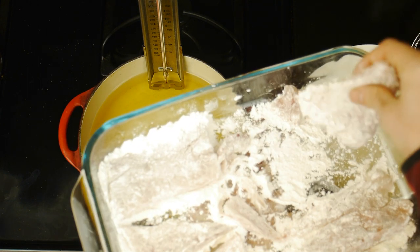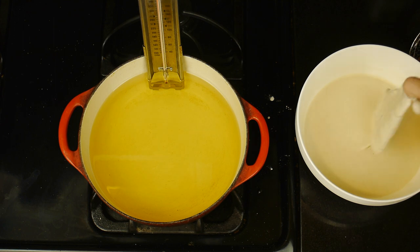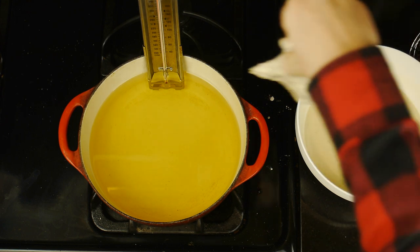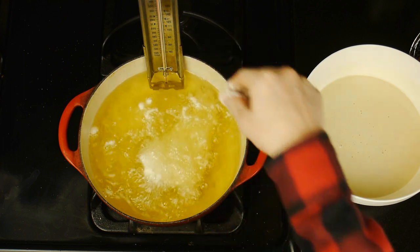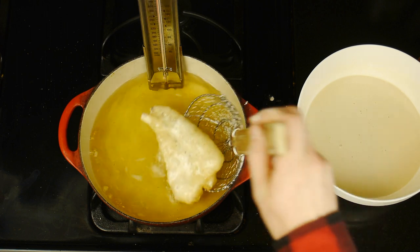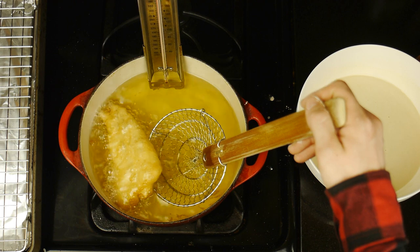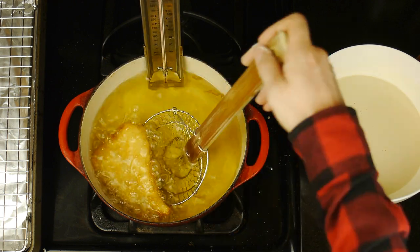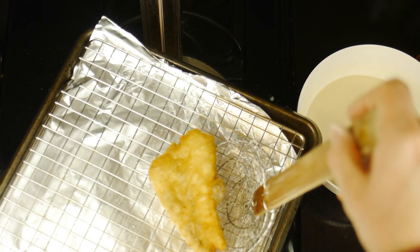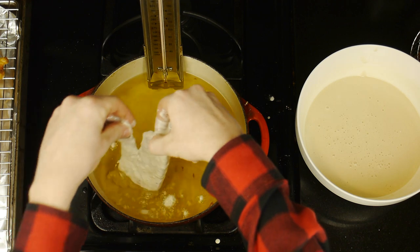Now it's time to fry our fish. We'll grab our chilled batter and, one by one, dip our dredged kanpachi into the batter, shaking off any excess liquid, before then gently placing it in the 375-degree oil. This fish really won't take long to fry — kanpachi is a very delicate fish, so we don't want to overcook it. Flip the fillet over a couple of times until it reaches a beautiful golden brown, then remove the fish from the oil and place our fried fish onto a wire rack to cool.